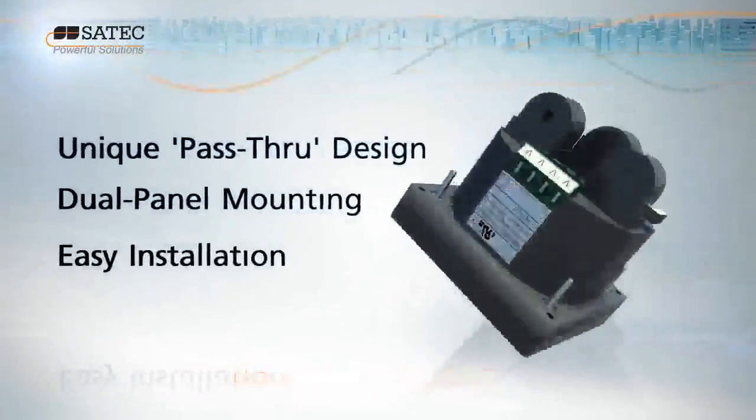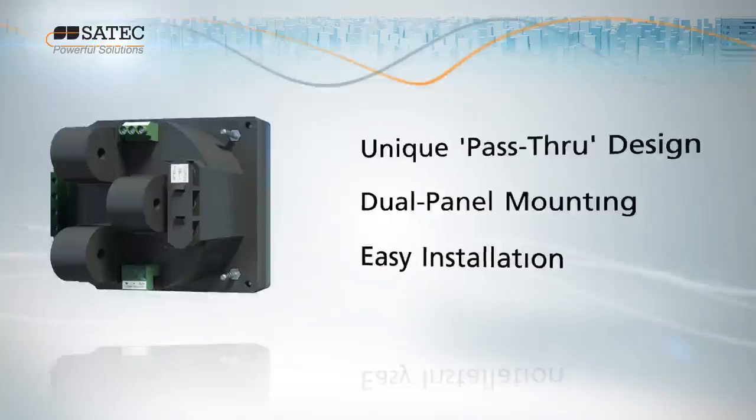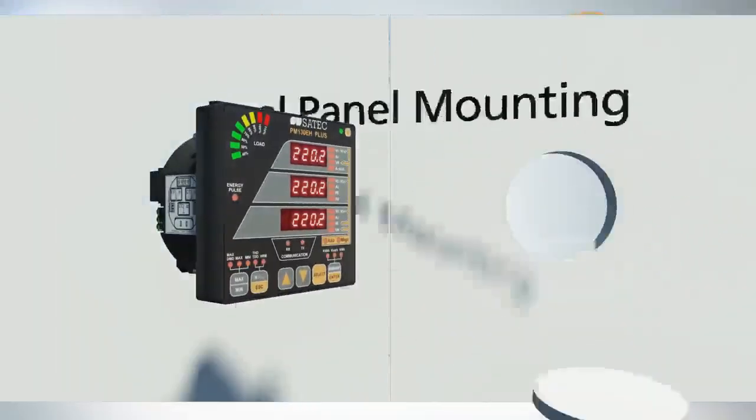Quick and easy installation into existing panel boards is guaranteed with a unique pass-through design and dual panel mounting.